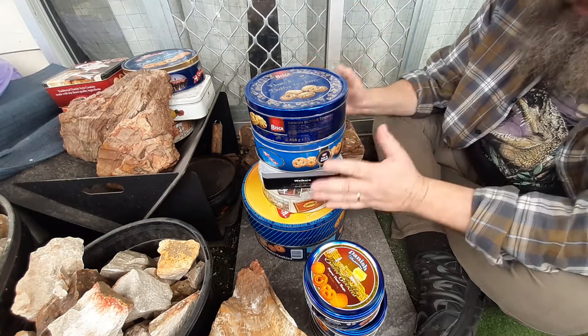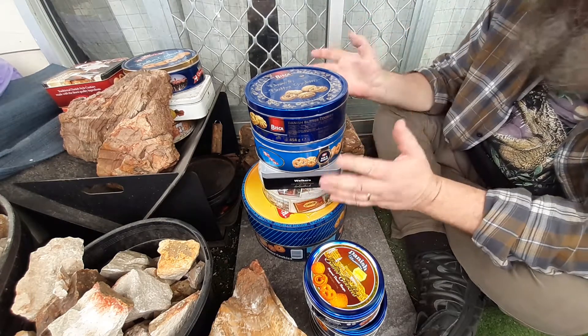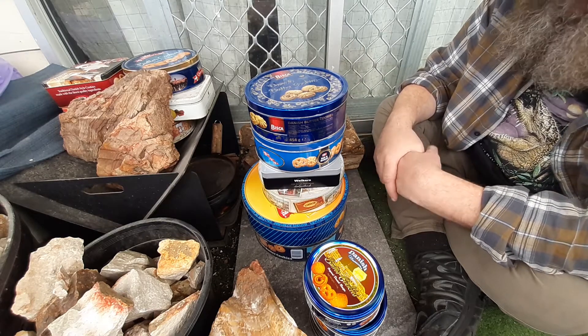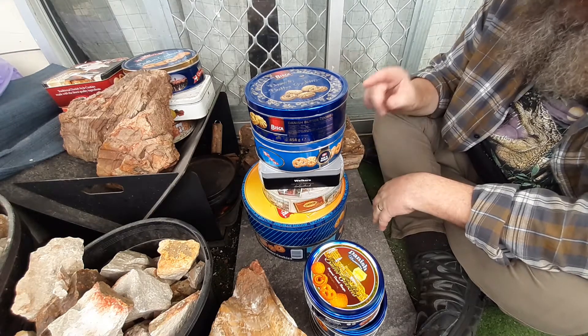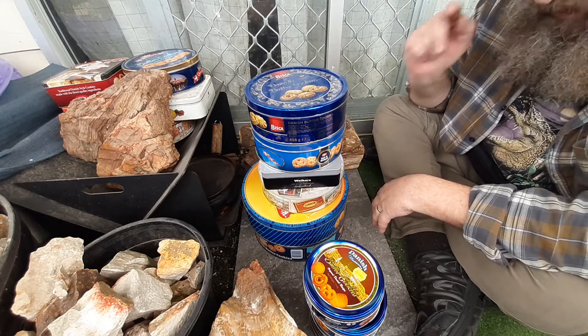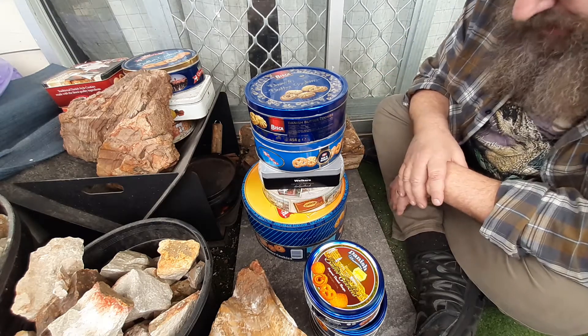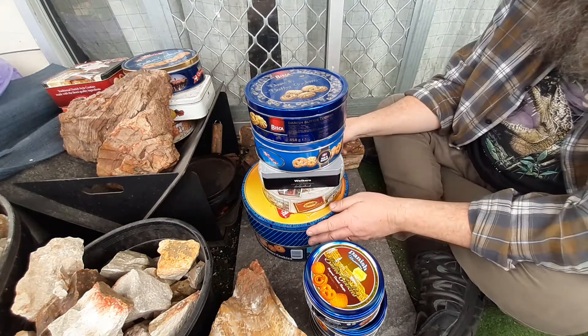These are hard to get, unless it's Christmas time or whatever. They're quite often very difficult to get, or people want a lot of money for them — because apparently they're vintage now, which, yeah, shits me to tears.